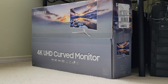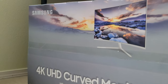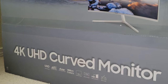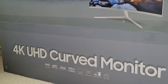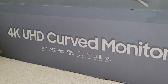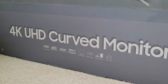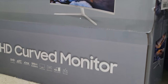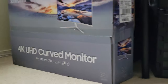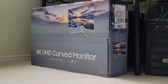Alright guys, I want to show you an unpacking and review of this Samsung 4K ultra high-definition curved monitor. It has 1 billion colors, 60 Hz refresh rate, four milliseconds response time, and it's 32 inches. Let's see what's inside.